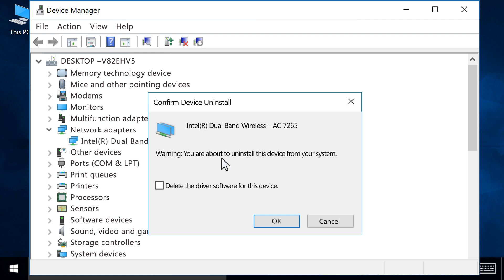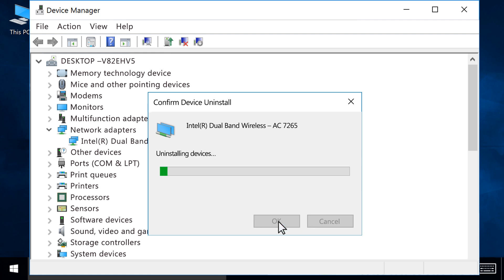At the Confirm Device Uninstall screen, click OK to remove the device.